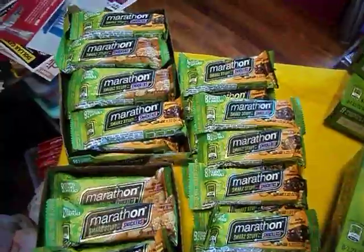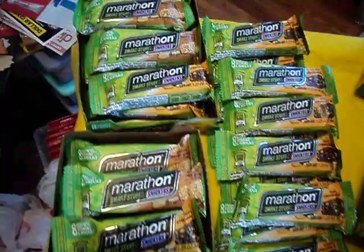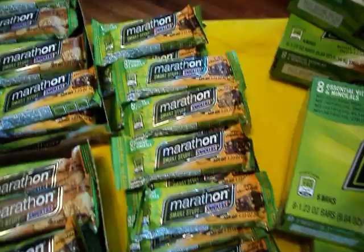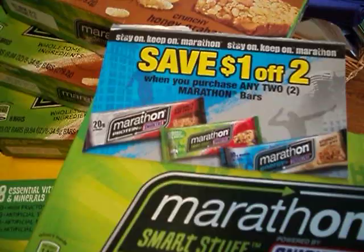Hello fellow crafters and fellow coupon lovers. This is the Florida Crafter and I'm here to share with you one of my hauls from today at CVS. These are the marathon bars that I told you all about last night, and I also did a video earlier showing you my coupon haul from all the convenience stores that I hit up today.